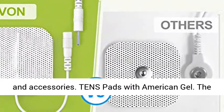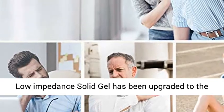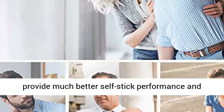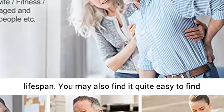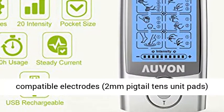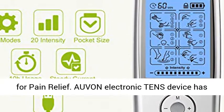TENS Pads with American Gel. The low-impedance solid gel has been upgraded to the industry-leading American adhesive, which can provide much better self-stick performance and easy cleanup after a maximum of 45 uses for longer lifespan. You may also find it quite easy to find compatible electrodes — 2mm Pigtail TENS Unit Pads — on the market for you to choose from.